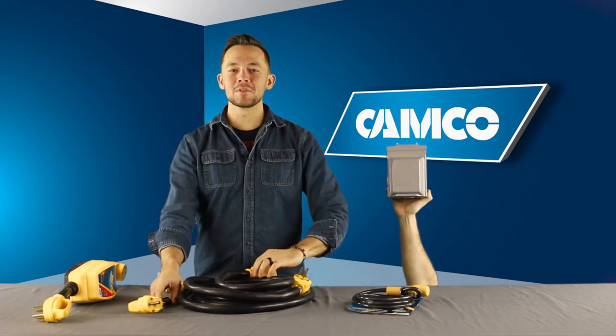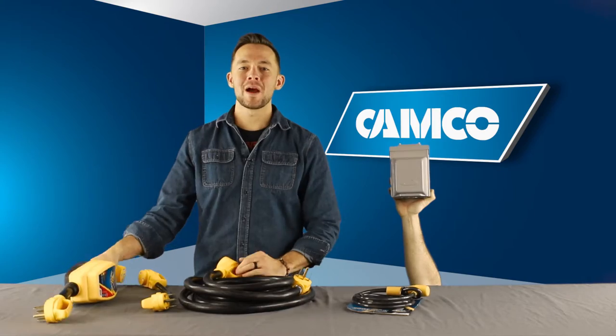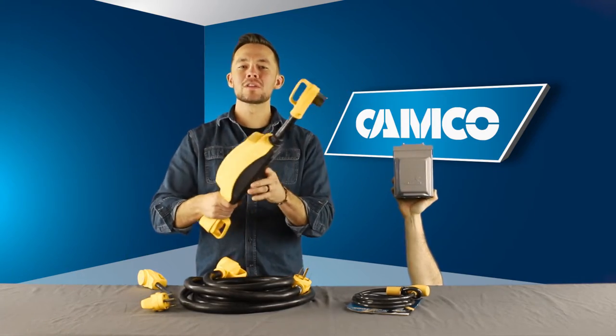You can also lock handled cables together, used with Camco's PowerGrip brand dog bones, power cords, or power defenders, or you can even use them with other brand handled power cables.